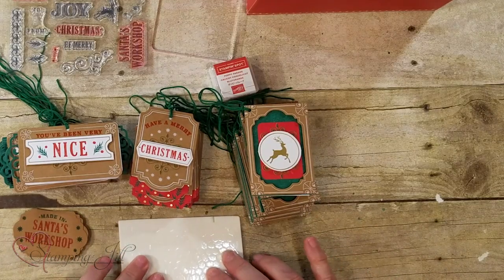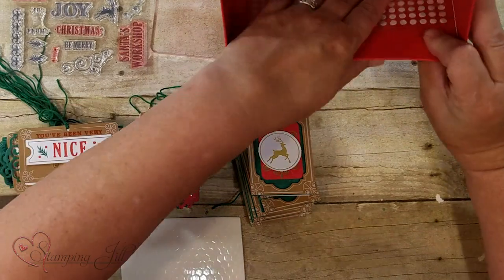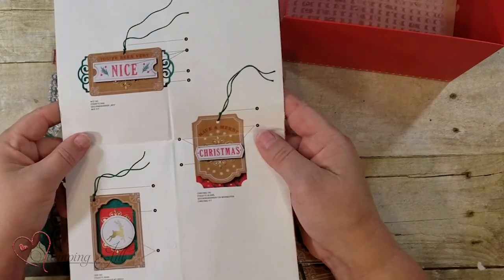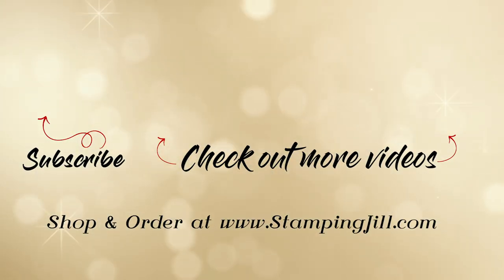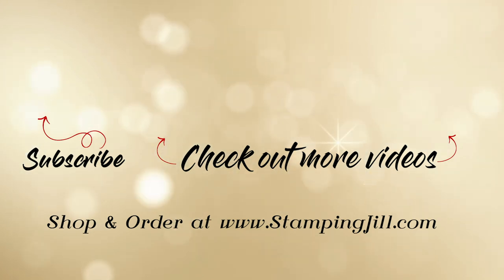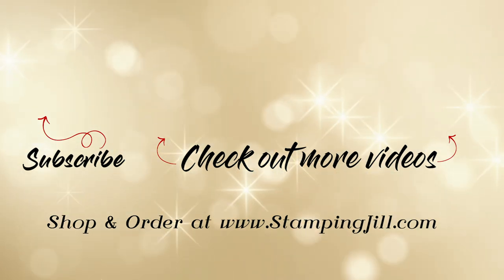You also get the dimensionals and adhesive dots in there — they're kind of on the side. So you get everything to make these kits. The instructions are nice because they're big and they're color — super simple on how to put them together. I'm excited that the holidays are coming up soon and the kits go fast, so that's why I'm showing you these early so you can have a chance to order. Hope to see you next time on Watch It Weekly Wednesday!